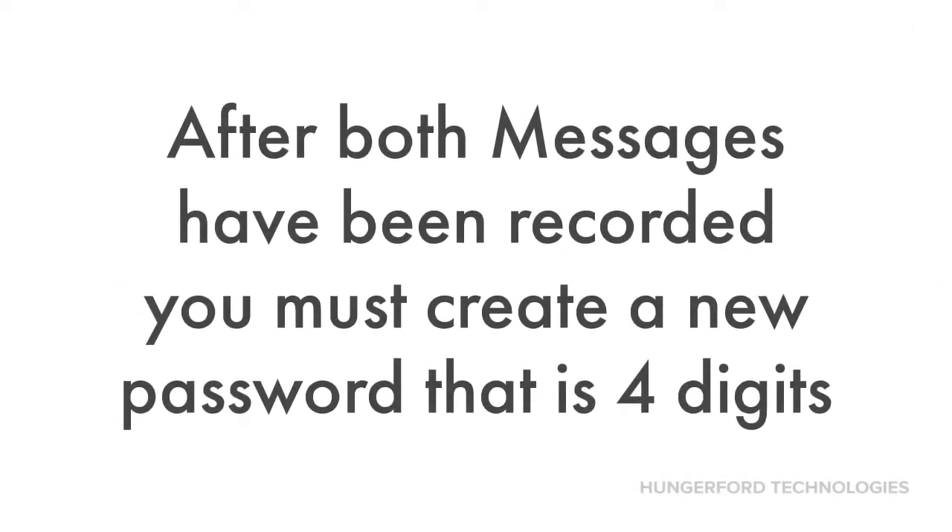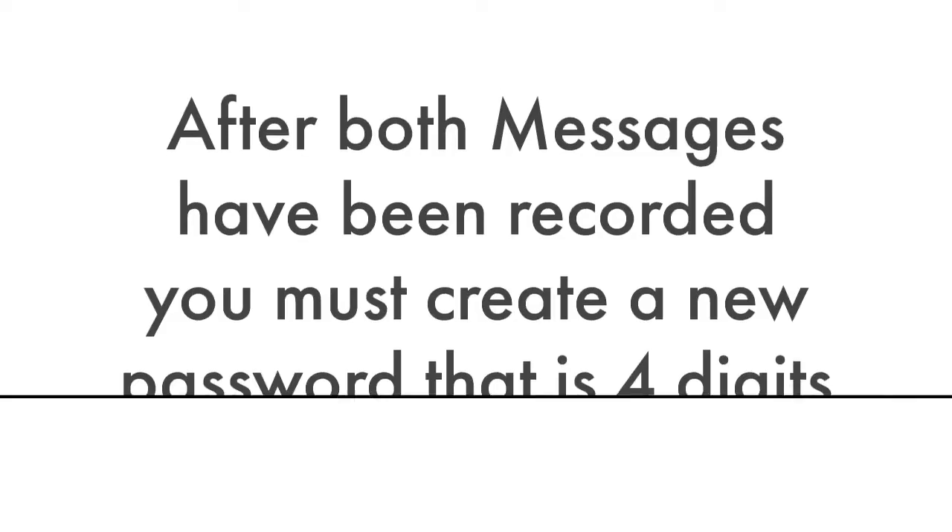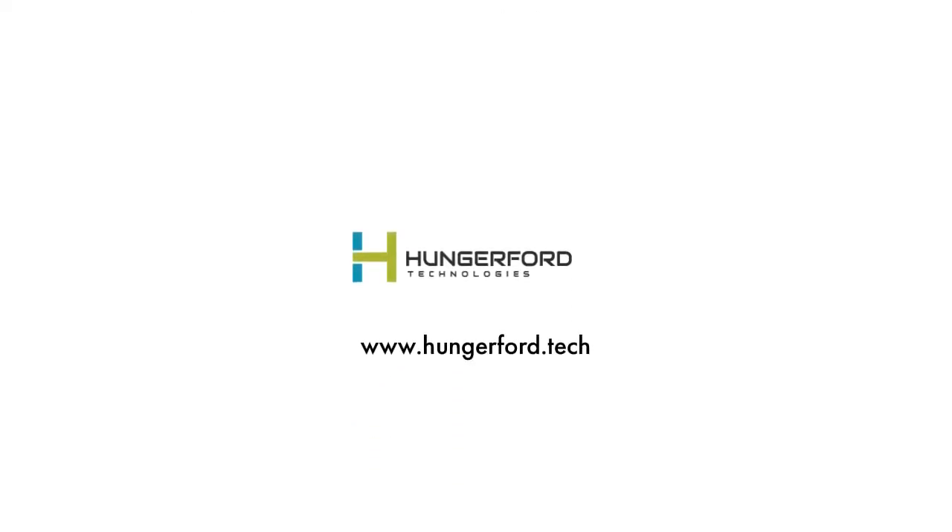After both messages have been recorded, you must create a new password that is 4 digits long. Please note that your password cannot start with zero. Your voicemail is now set up.